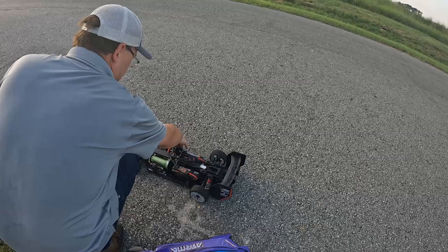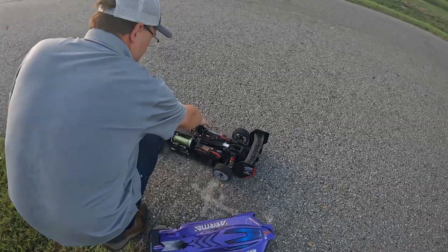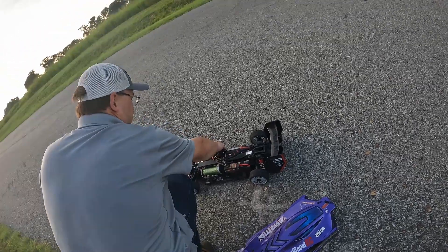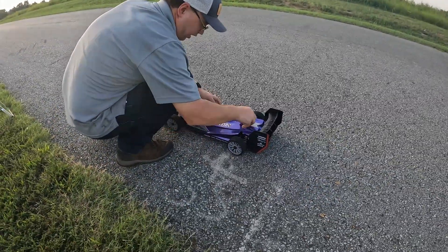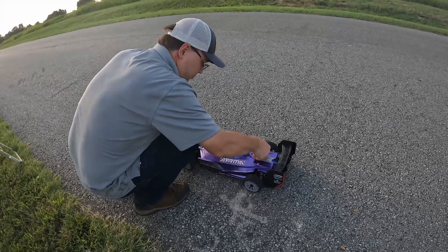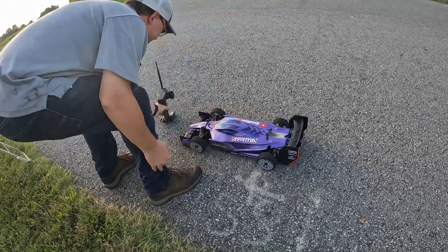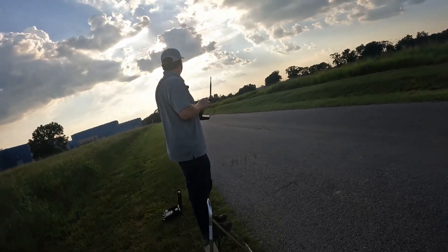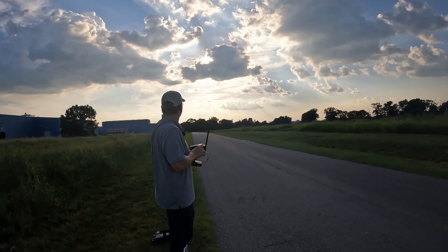I feel like the ESC is more hot than the actual motor. I wonder if that means we are trying to pull too much power out of the ESC. Hey, there's an ant on this car — this ant's about to go for a ride. He's going to go back to the colony and be like, 'Guys, you will not believe what I just went through.' Big heads in the way, I can't see anything — our loving viewers can't see anything.